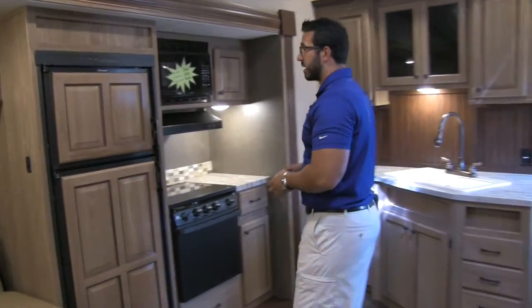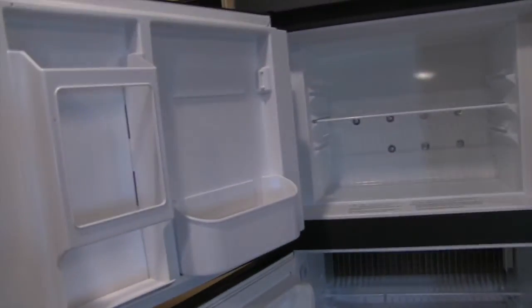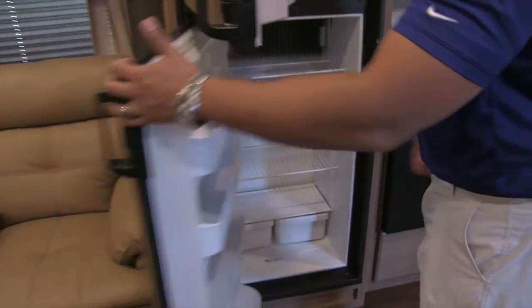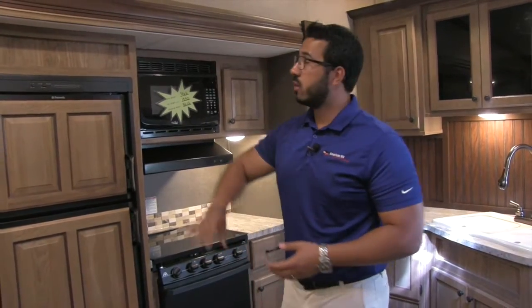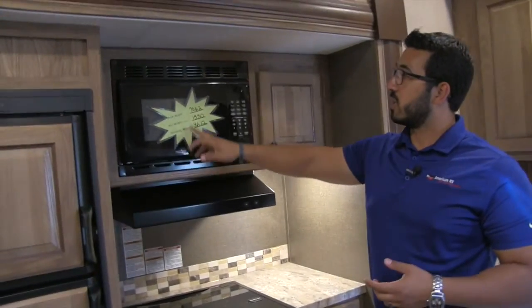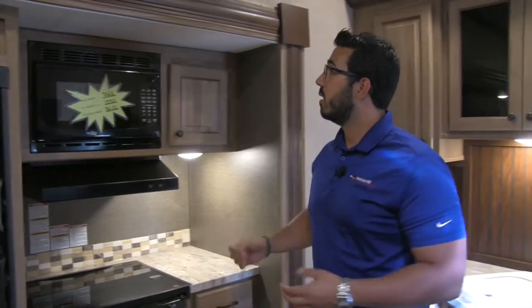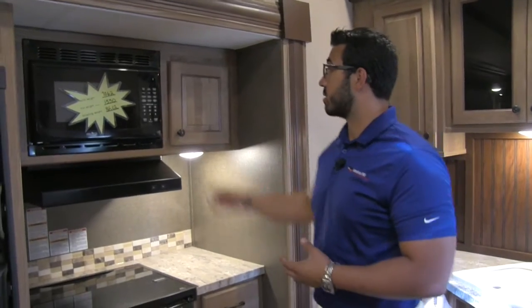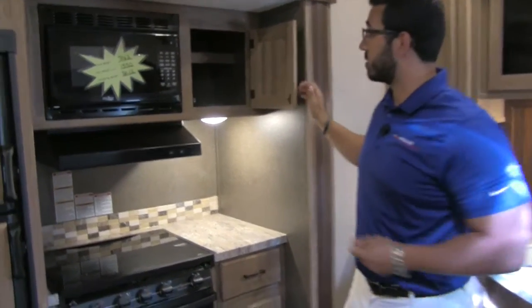Moving into the kitchen, there's a Dometic fridge-freezer combo with plenty of space inside, including a cutout for taller items like a half-gallon of milk or orange juice. This unit runs off both propane and electric and has automatic switchover, so as soon as you plug into shore power it'll automatically switch to electric, saving you on propane. There's also a gas microwave. This is a lightweight unit — 8,612 pounds overall, 1,550 pounds for the pin weight, so it's a very easily towable coach. Next to that there's good cabinet space with a built-in shelf — a perfect place for spices.